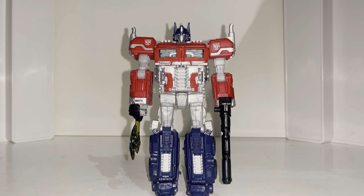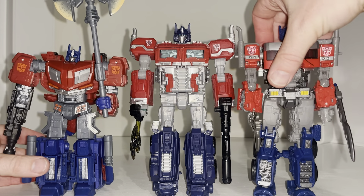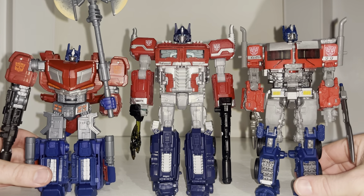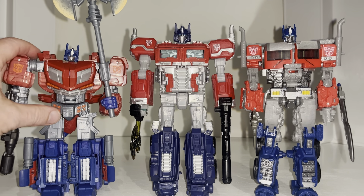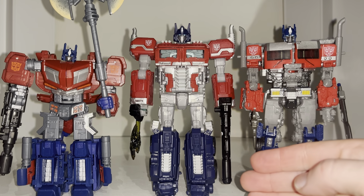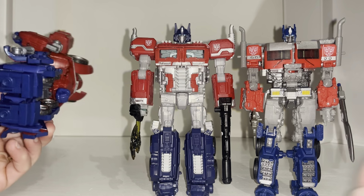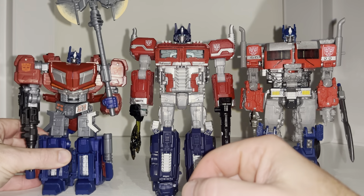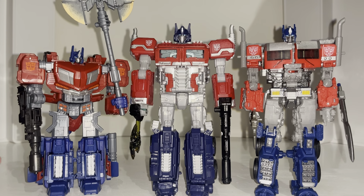Starting with the most recent Optimus Primes - there's the other Gamer Optimus and the Studio Series Rise of the Beasts version. These are the most recent Voyager class versions and as you can see he towers above them. He's perhaps not as chunky but still quite wide, still robust, and a lot better - that figure had visible fists in the back which of course isn't great. This is just a huge upgrade over both of them.